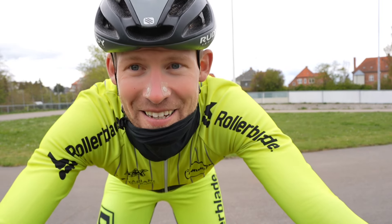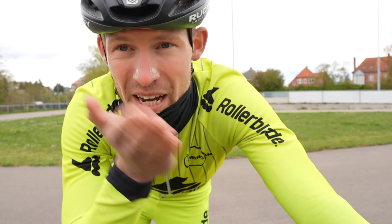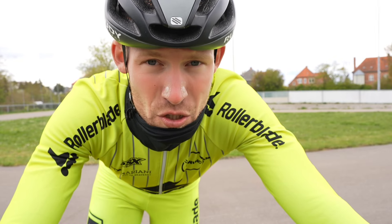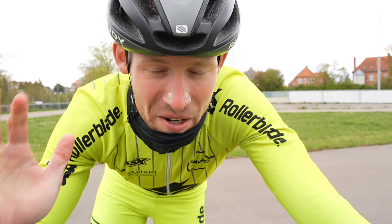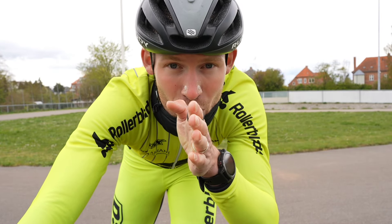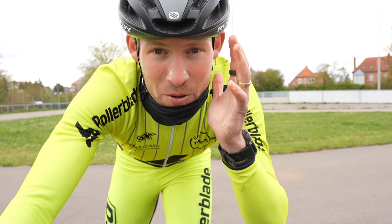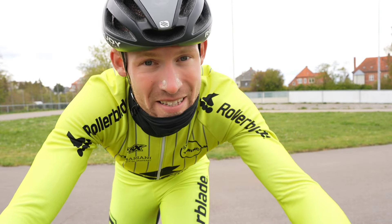Hello there skaters, thanks a lot for tuning in. In today's video I'll try and teach you how to nail the outside edge of your skates. It is a super hard thing for a lot of skaters. Why is that? Because it's so unnatural to the human body. We're not used to stabilizing on narrow wheels or blades and we're only used to going straight forward on flat feet. Therefore it's a tricky thing.